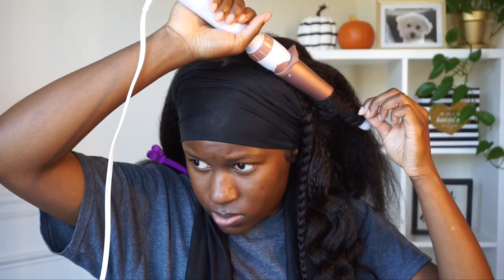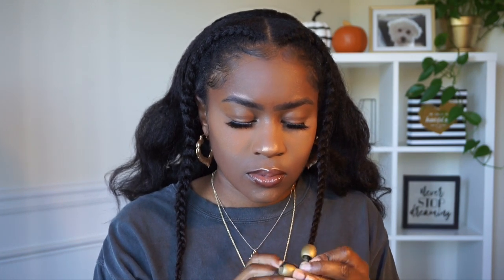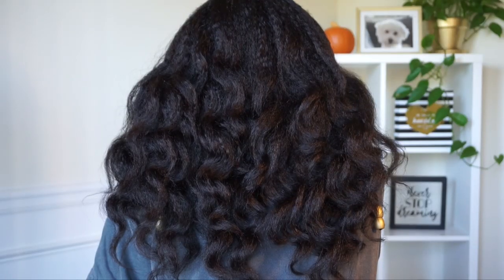Once I was done curling, I took my scarf off and decided to add two wooden beads on the ends of the braids — I thought that would be a really cute touch. I did that on both sides and attached the beads with a rubber band. Then I went back in with some oil sheen and sprayed it on my hair, and this is how the hair turned out — really, really pretty. I love this hairstyle so much.